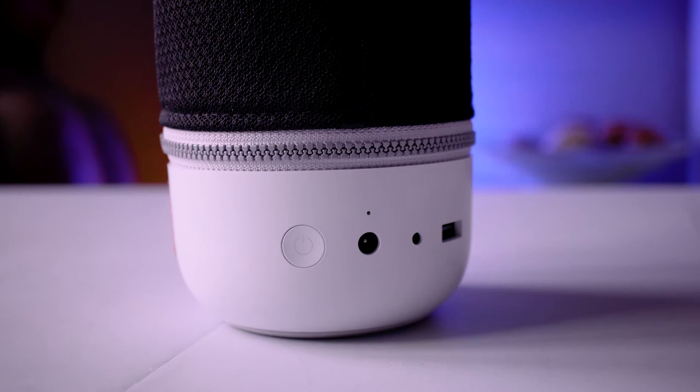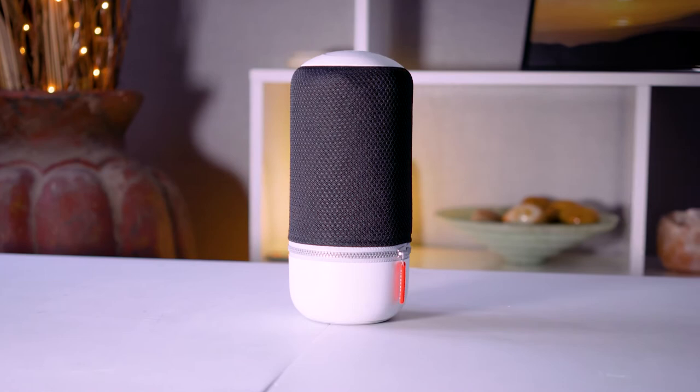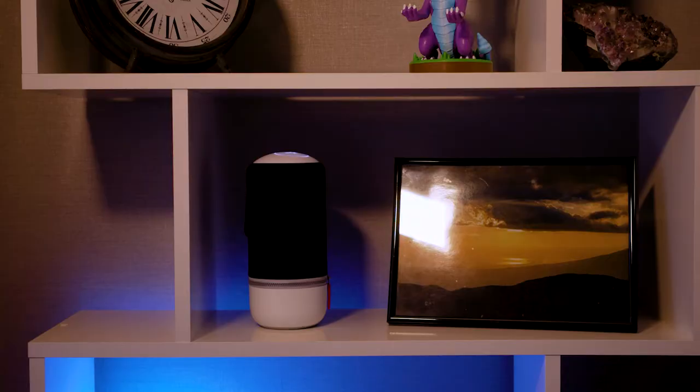On the back — or should I say on one of the sides — you will find the power input and a power button, a 3.5mm AUX input for hardwiring music sources like mobile phones, and a USB Type-A port so you can charge your smartphone directly from the speaker itself. There is a 12 hour battery life as well, which is absolutely superb. Take the Libretone Zip Mini 2 to the beach or to your camping trip, let the music flow overnight, and you can even charge your phone in case you get into a bit of trouble.